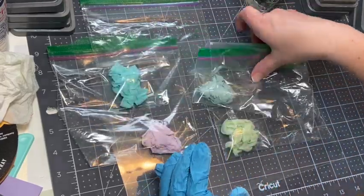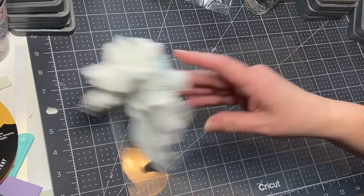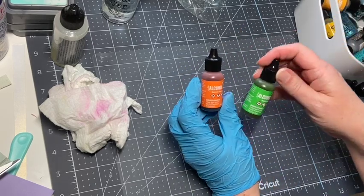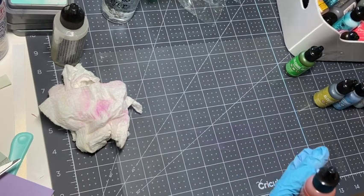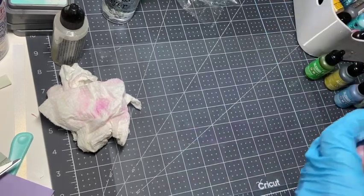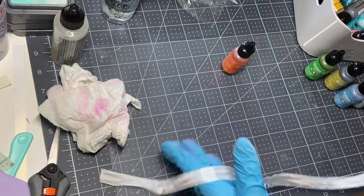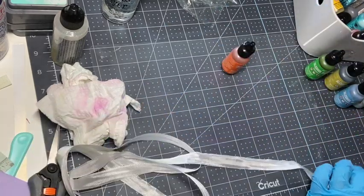I'm going to let those dry and show you how they look after drying. Now I'm going to grab some alcohol inks and try those out. I pulled out my alcohol inks - these are from Ranger, but there are different companies that sell alcohol inks. I store them in a little cart I got from Ikea. I'm going to give them a try. I don't think I need to use the alcohol blending solution - I'll just put the ink down on the clear plastic sheet.